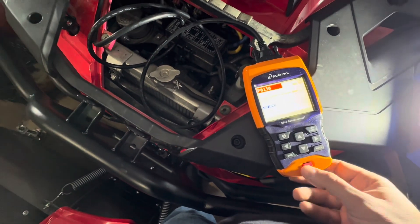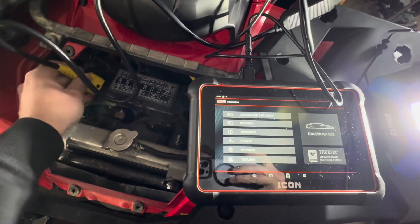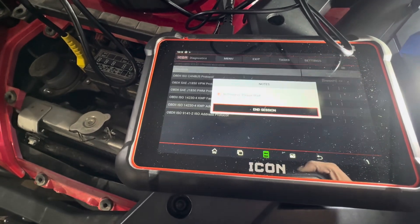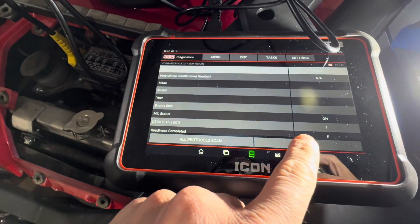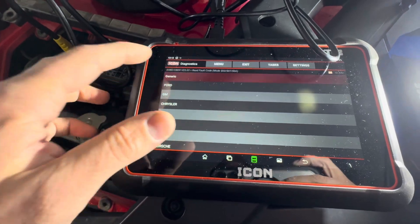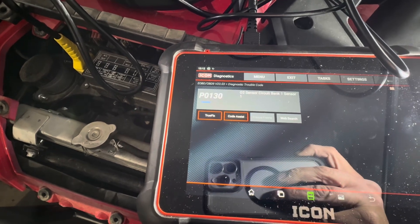We've got the Icon fired up, let's plug this in. It's looking for the right protocol. All right, there it is — that was fast. It's coming back with the same thing.